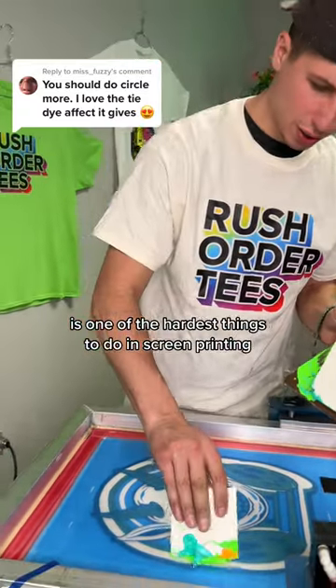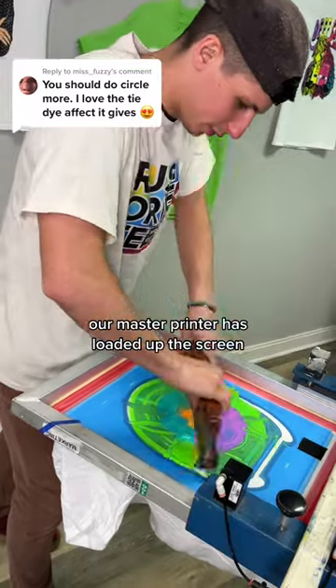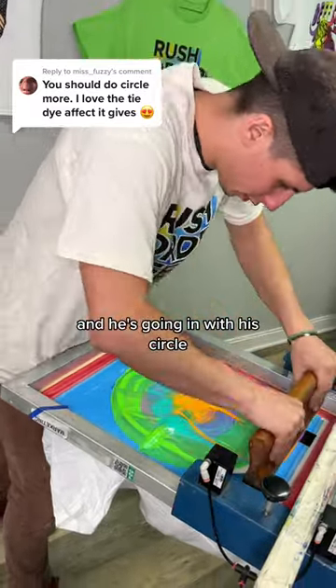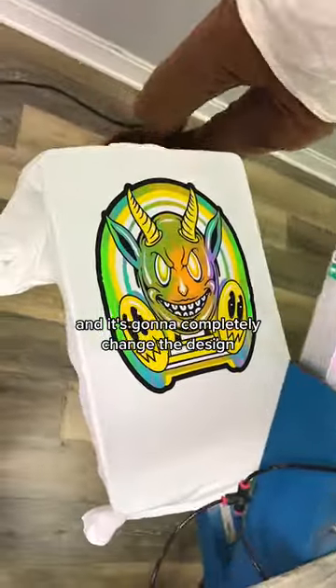Technically the circle effect is one of the hardest things to do in screen printing, and we're going to show you why right now. Our master printer has loaded up the screen and he's going in with his circle. But did you see that spot he missed? Now he's got to go over it, and it's going to completely change the design. Would you wear this shirt?